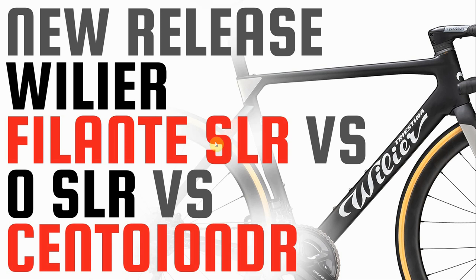Hey everybody! In this video we're going to look at the new release from Villier, the Filante SLR, and we'll compare it to the Zero SLR and the 110 NDR.